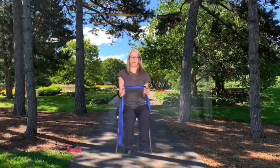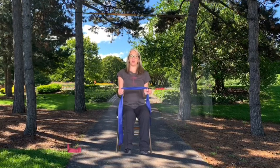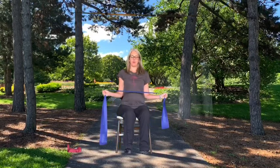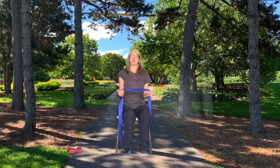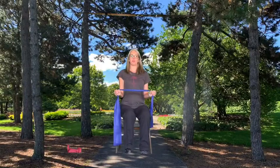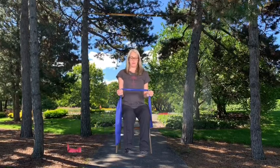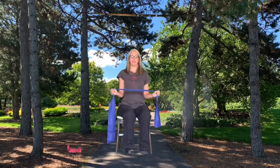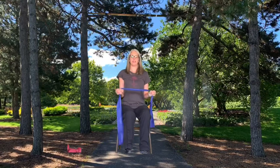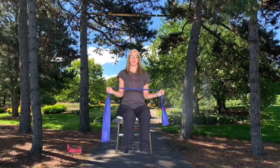Next, we're going to do shoulder external rotation. Bring your band in front. Elbows are touching your sides, fists are facing each other. The external rotation is not a big motion and is very important for your rotator cuff muscle groups. Try to stretch the band as you bring your fists towards the side. Keeping your elbows touching your ribs is the main focus. As you stretch your arms out, squeeze those shoulder blades together. One more time. Perfect.